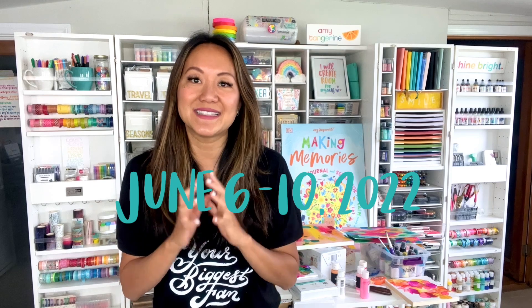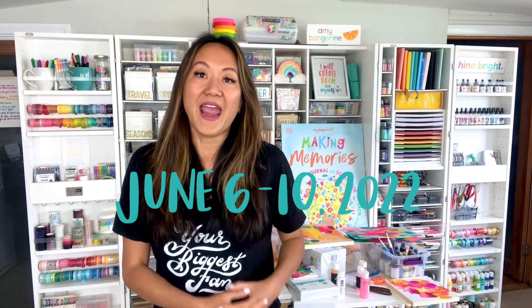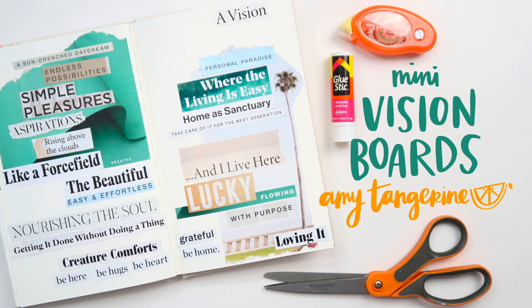It's happening June 6th through 10th, and I'll be teaching a workshop on crafting mini vision boards. It's something I love to do regularly in my notebooks and journals — if you've watched my flip-throughs before, you've seen them.